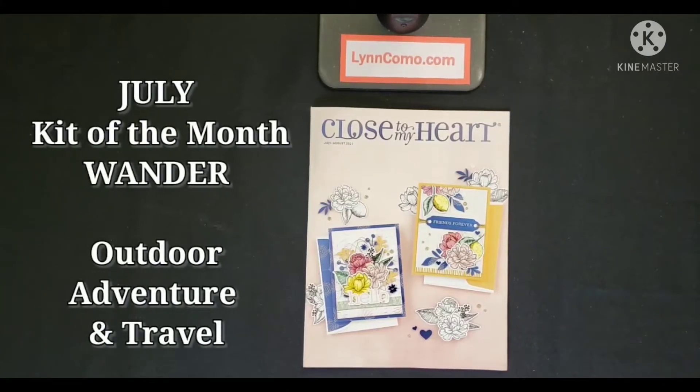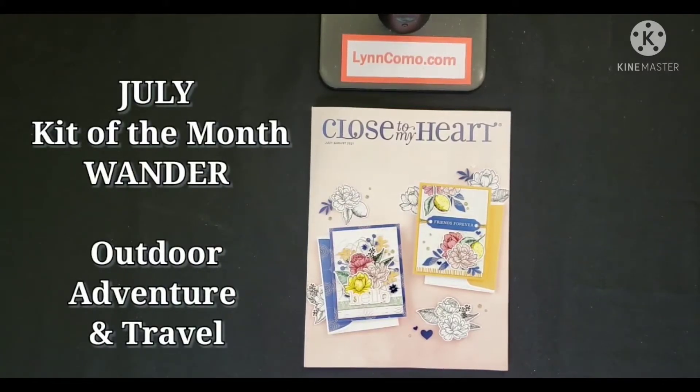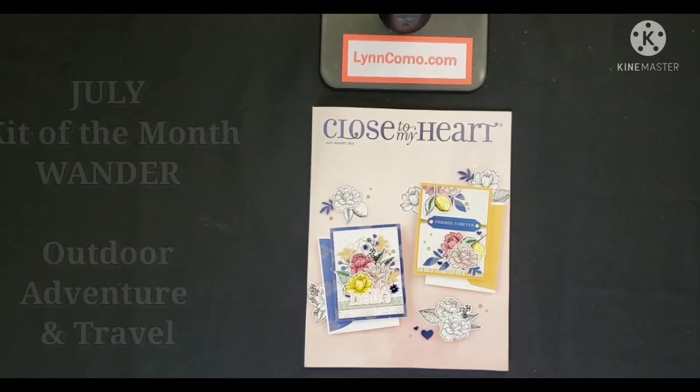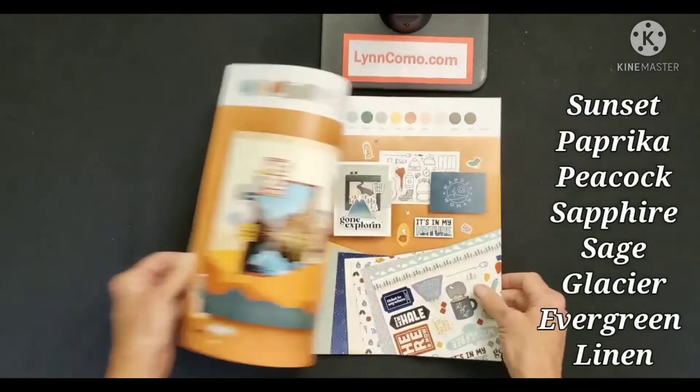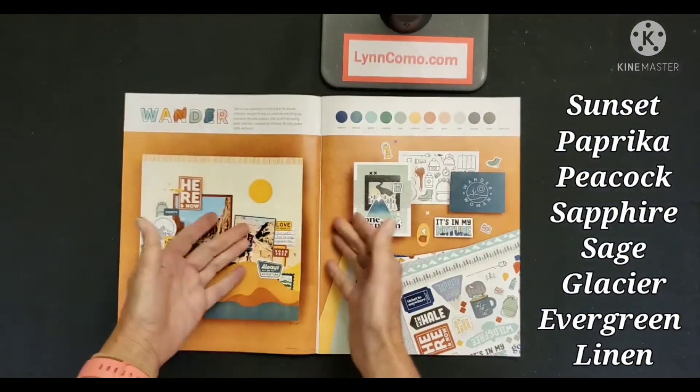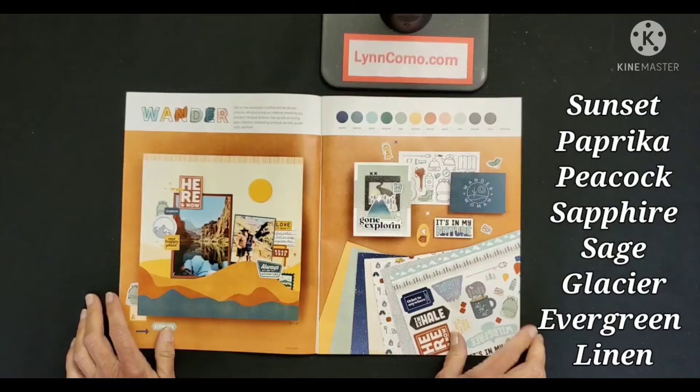Our July Kit of the Month is the brand new paper pack and collection for Wander — great for your outdoor adventure and travel. Look at the beautiful colors in this. You'll see sunset paprika, peacock, sapphire, and sage.